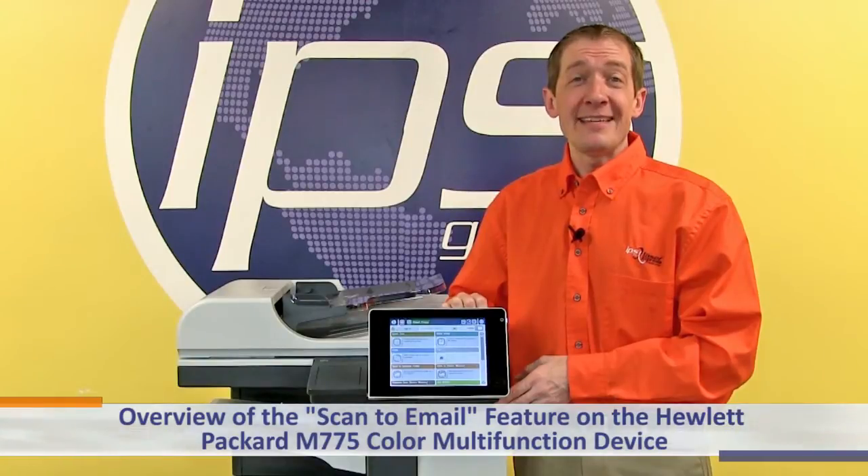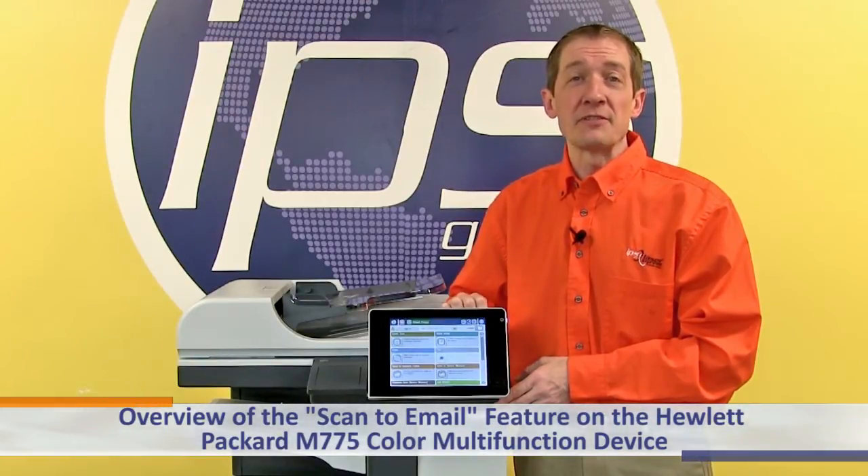This is an overview of the Scan to Email feature on the Hewlett Packard M775 color multifunction device.